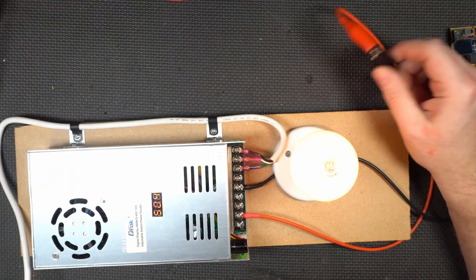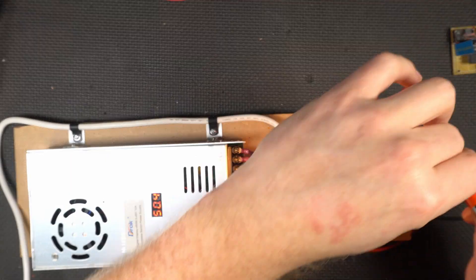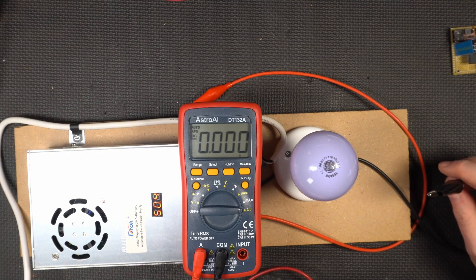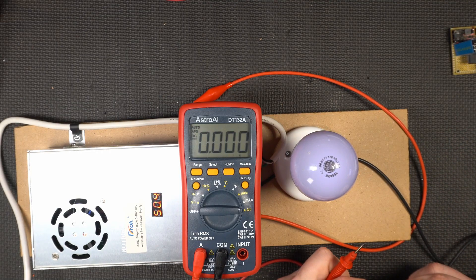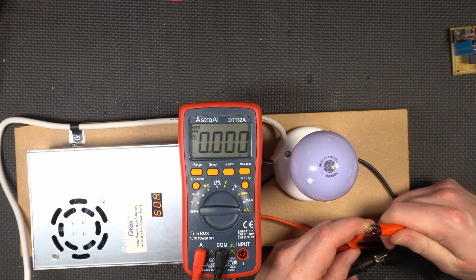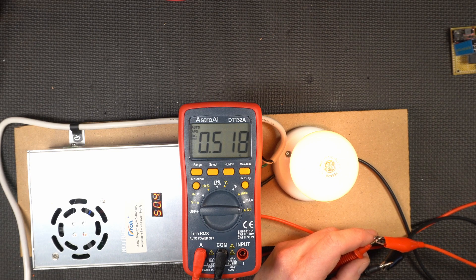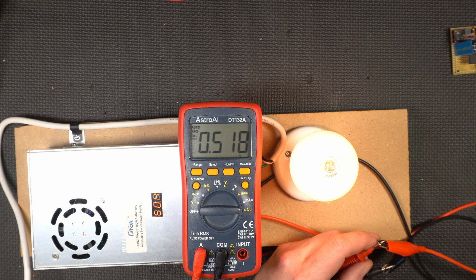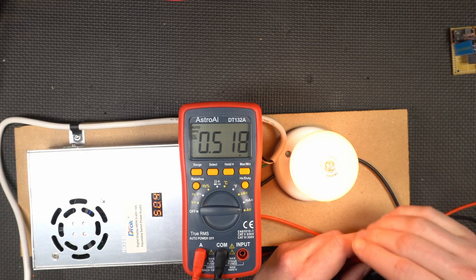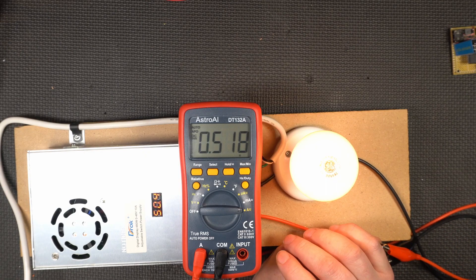The question you're all wondering is: how much current is this providing? I've set the meter to 10 amps because I don't want to blow it up. Let's connect it and see what this thing can output. Roughly half an amp — so it's a half-amp charger. And the cool thing is, as the battery gets more full, it's going to draw less current, the light bulb is going to dim, and then it's going to go out completely. That's how you do it — it's just that simple.